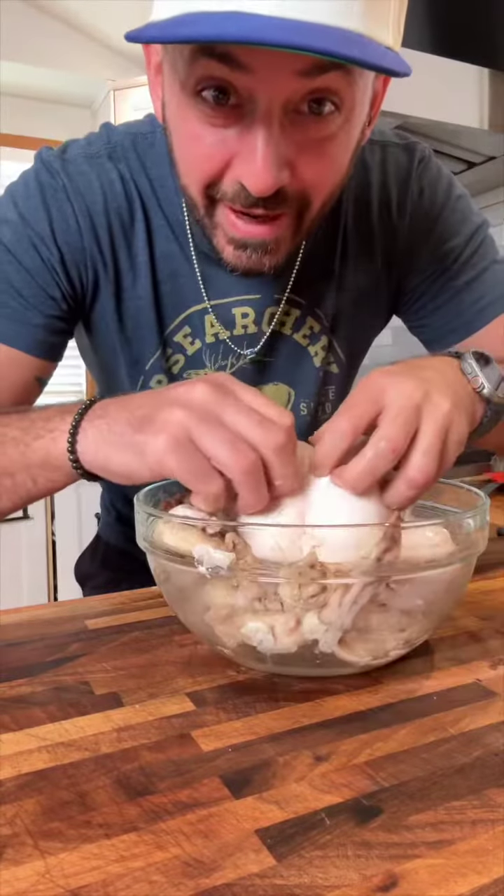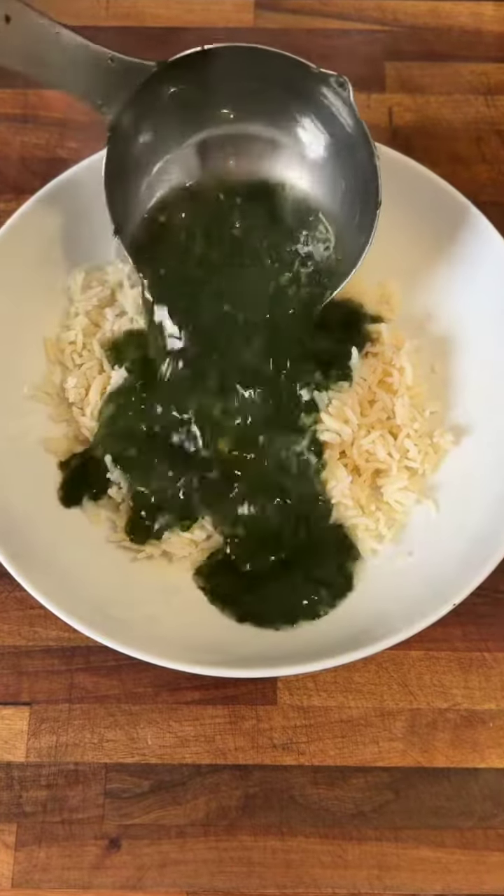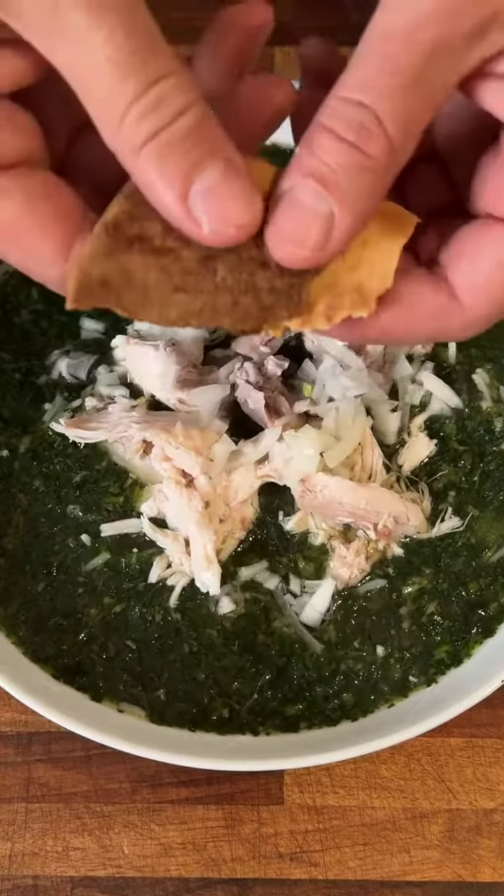Remove the skin and shred the chicken. Take an onion into a bowl with some vinegar, some rice, and the soup. Then add the shredded chicken, vinegar onions, and crushed pita. That looks so delicious — it's got to have that texture.